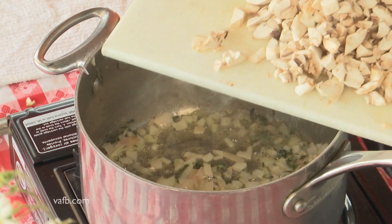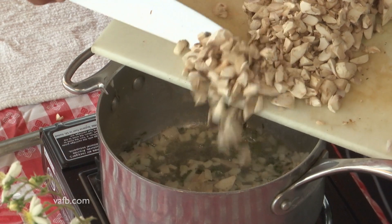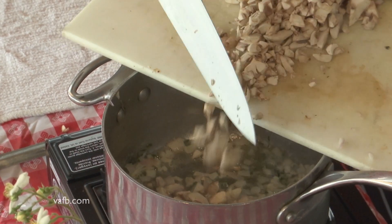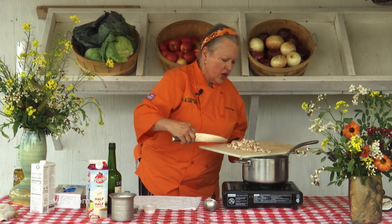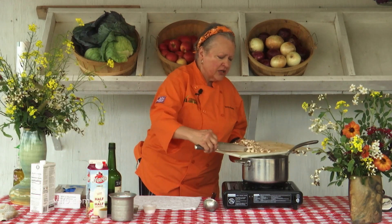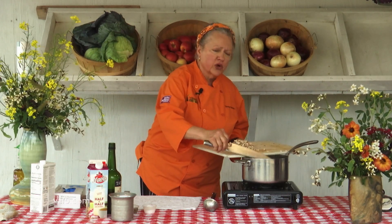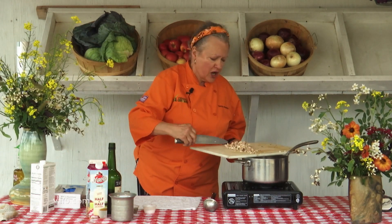The mushrooms are going to cook a little bit and they're actually going to release quite a bit of water. When you work with fresh mushrooms and you're going to be sautéing or roasting them, you'd want to wipe the dirt off with a wet paper towel. But in a soup, because we're going to be pureeing it with broth and sherry, it's perfectly fine to rinse them off in a colander.